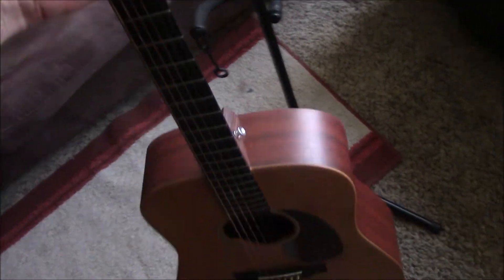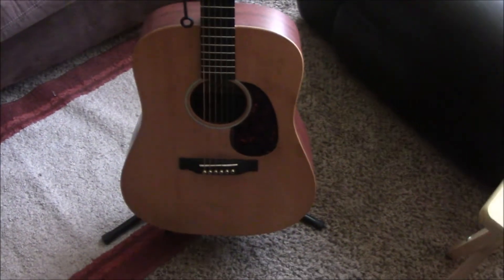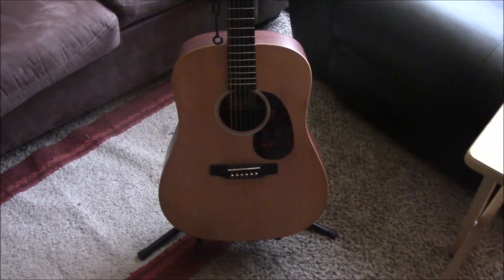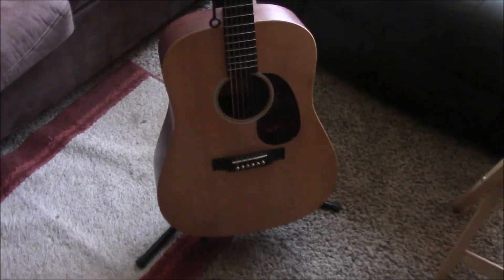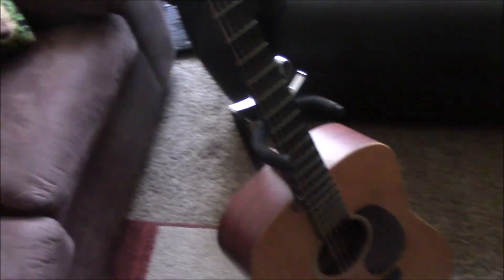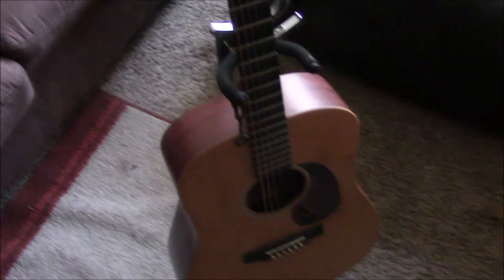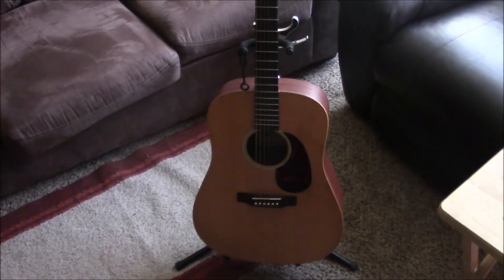One thing that I absolutely love about this guitar is it's not glossy. I hate fingerprinting guitars that are heavily glossed, and the feel of the neck is just amazing. If I could make all my guitars like that, I would.